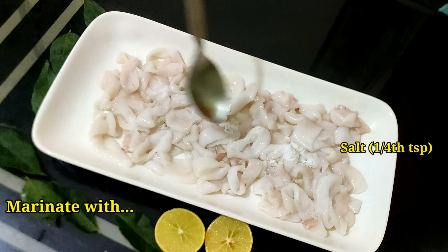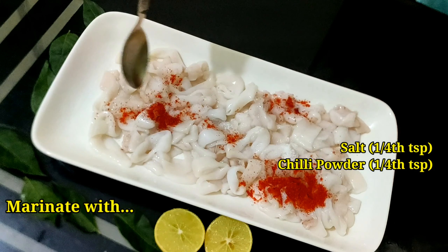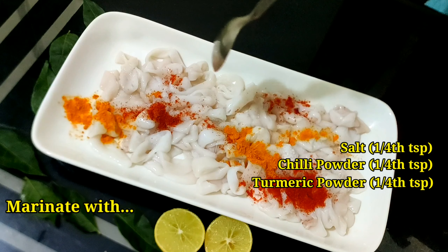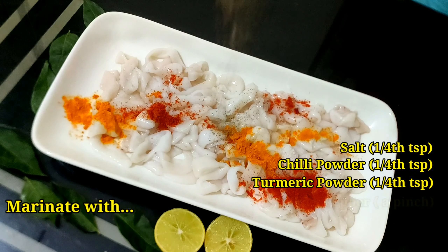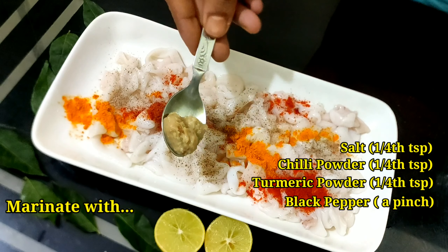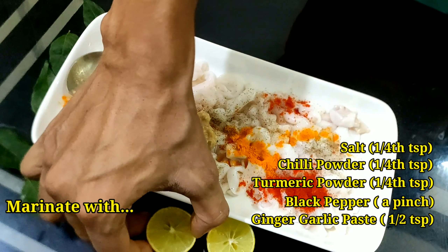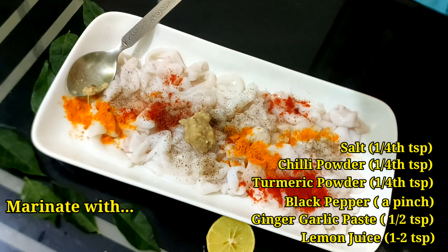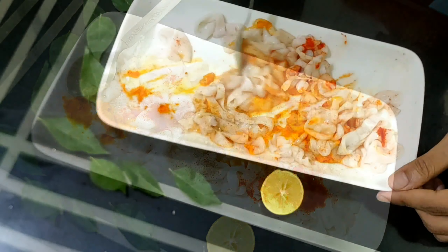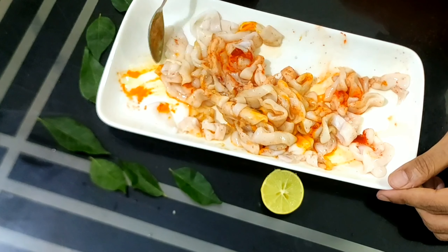First and foremost, we will marinate the rings with one tablespoon of salt, one tablespoon of chili powder, the same amount of turmeric powder, a pinch of black pepper, half tablespoon of ginger garlic paste, and one to two tablespoons of lemon juice. We will mix them nicely and keep for 15 to 20 minutes.